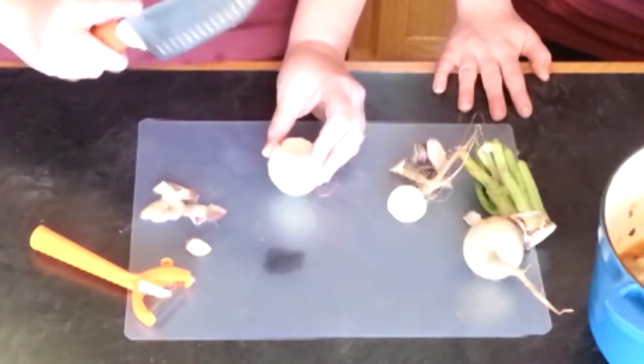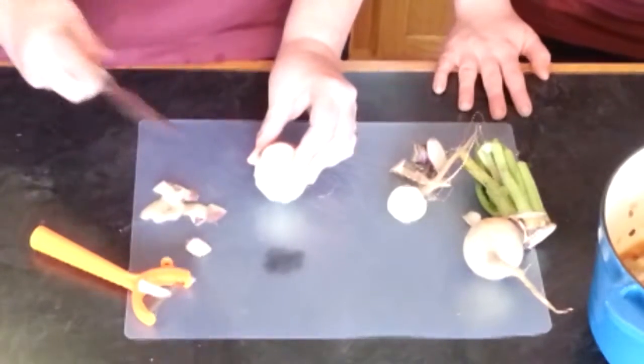Then once it's completely peeled, you're going to go in and plank it, or cut it into chunks.